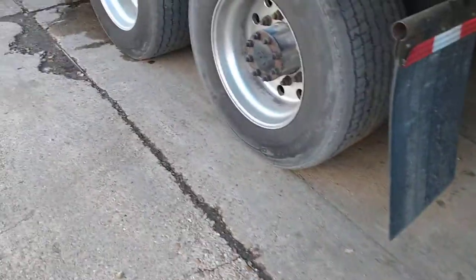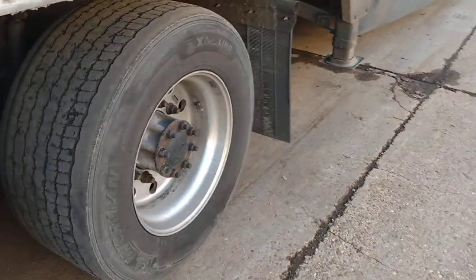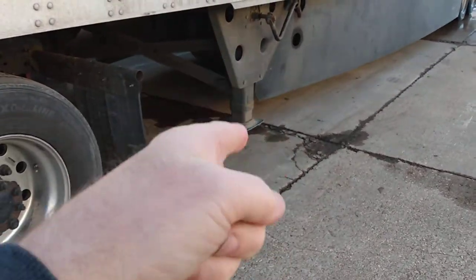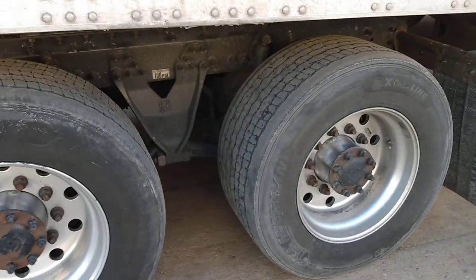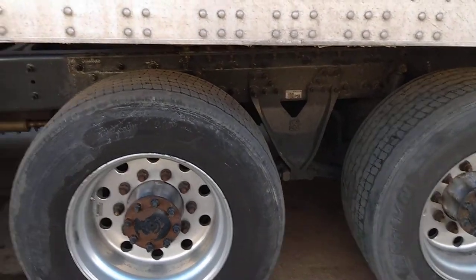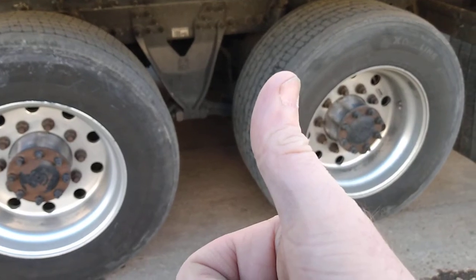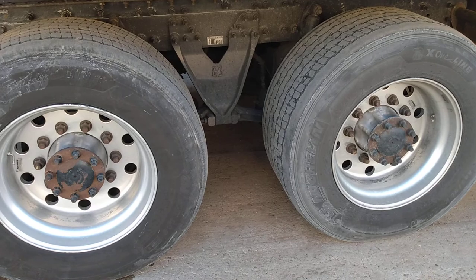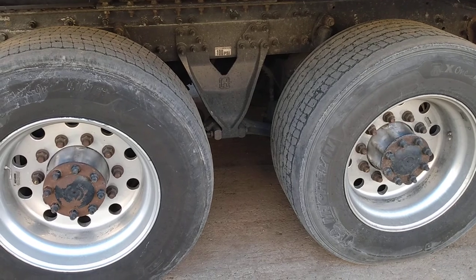Or you can call a yard driver to come over and help you lift it up so you can pull it up enough that when you back under it'll pick the landing gear off the ground. Those are the two tips for the day. I hope you enjoyed it — give it a thumbs up for the YouTube algorithm, subscribe if you like these kinds of videos, and we'll talk to you next time. Y'all have a blessed, wonderful day and drive safe.